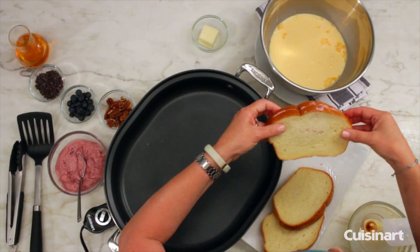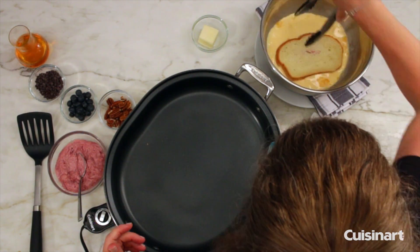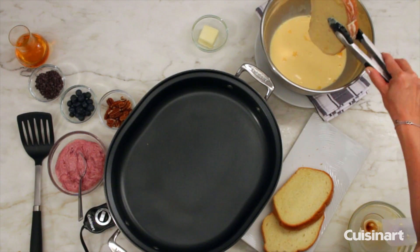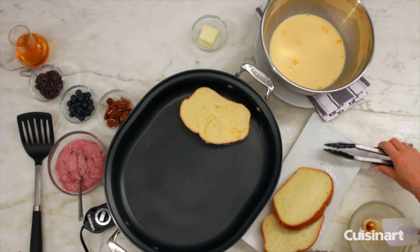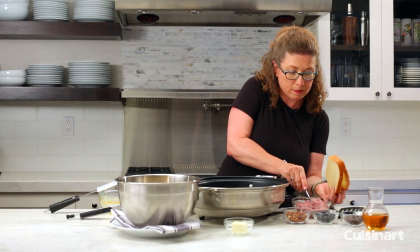So you stuff it and then I'm going to use the tongs to actually submerge this in the milk and egg mixture, and then what I'm going to do is put it right in the skillet and keep on going, on to the next one. I could have actually stuffed these all in advance but I didn't want them to get soggy.